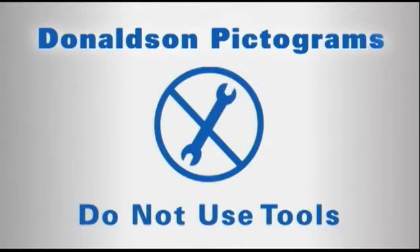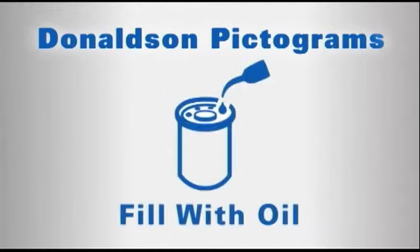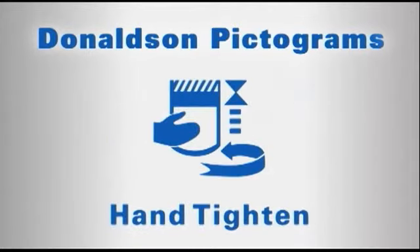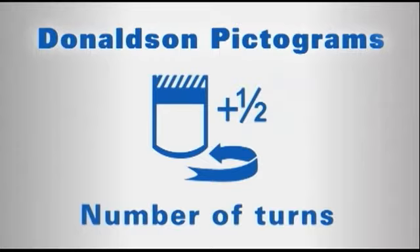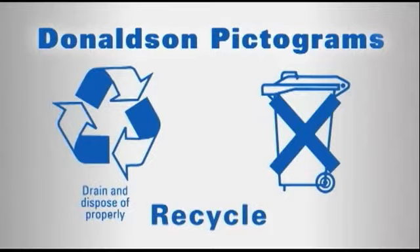Do not use tools. Clean the filter base. Fill with oil. Lubricate the gasket. Hand tighten. Complete tightening according to the instructions printed on the filter. And these are the various global recycle symbols.